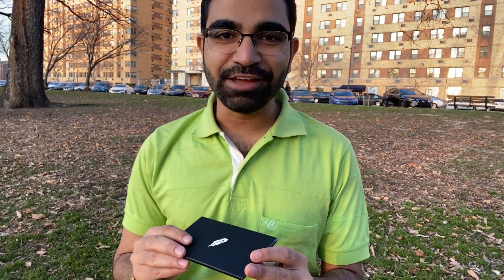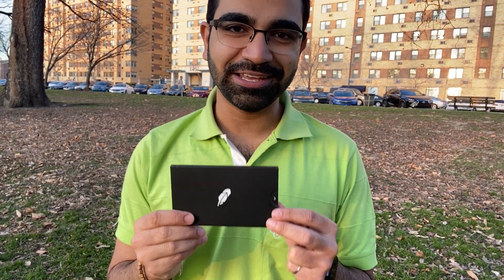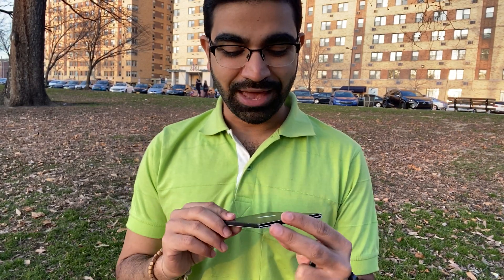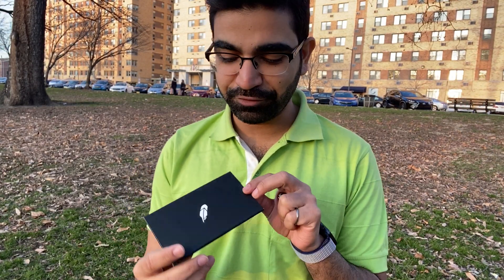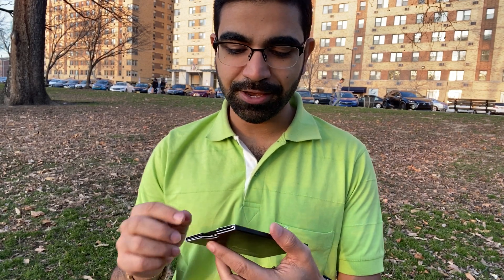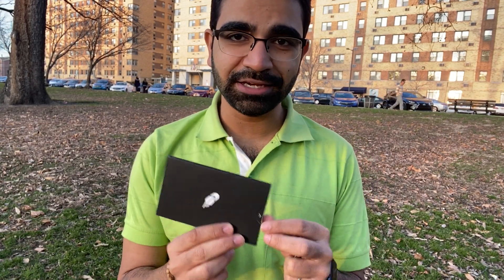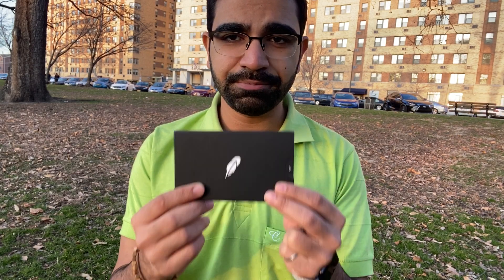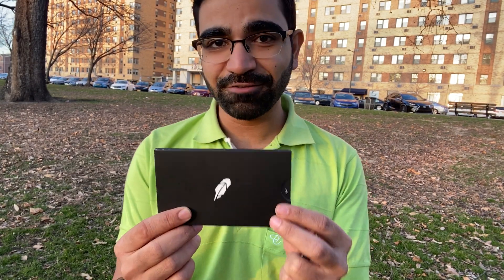Hello and welcome, this is Sunny. I finally got the Robinhood debit card — the cash management account debit card — and I'm super excited. This is almost a Christmas gift for me. I decided to do this video to unpack it and show you how it looks. Literally this is all that comes in the package — there is no letter, no rules, regulations, or list of fees, because you've all signed that in the app.